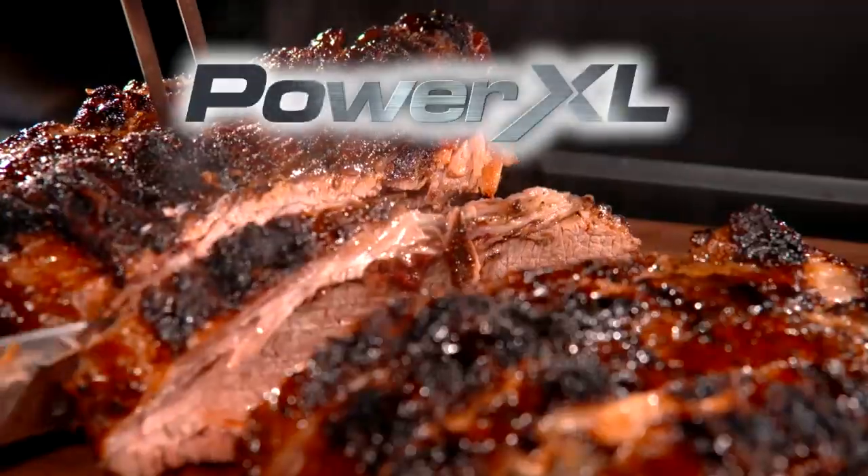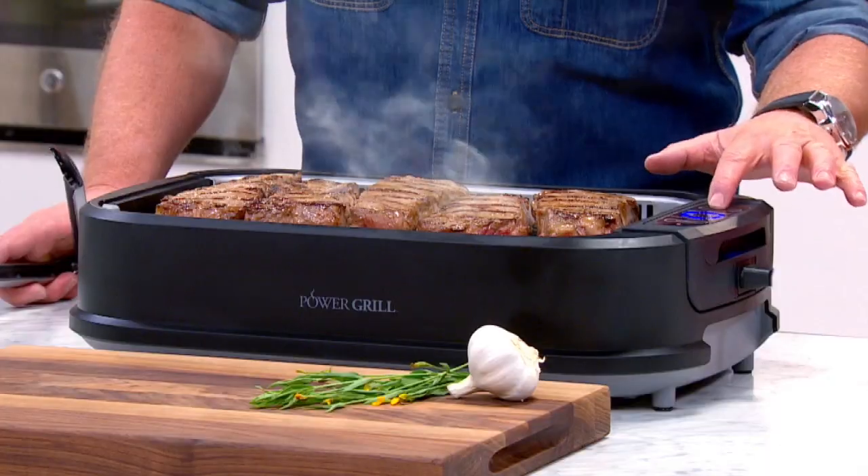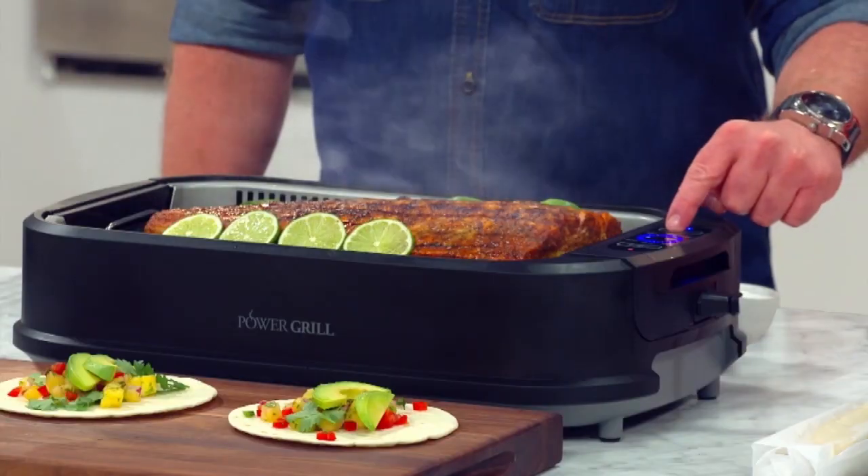Do you have an outdoor barbecue, hunger to fulfill? You can bring it inside now with the Power Smokeless Grill. Is it really smokeless? Buy one and you'll see.